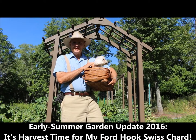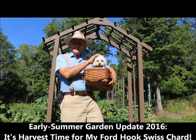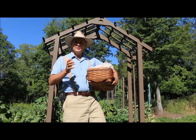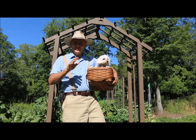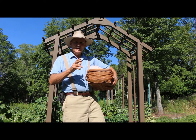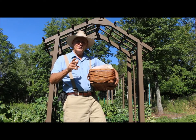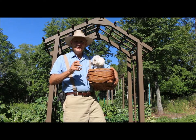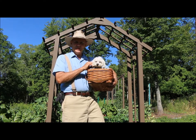Good morning, this is Plant Smart Living with Farmer Fred. Really glad you could join Bailey and I today out here in the vegetable garden. It's a beautiful day here in Pennsylvania, early July — a low humidity day, one of those great kinds of days to be working out in your garden. Today I wanted to harvest some of my Ford Hook Swiss chard plants.